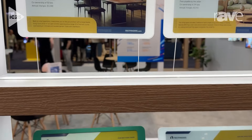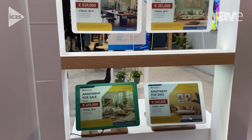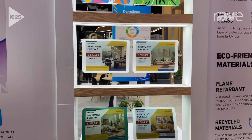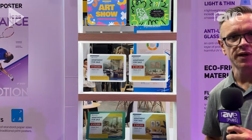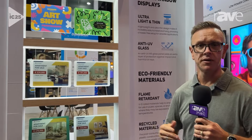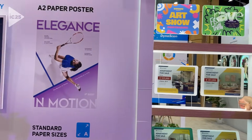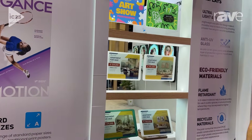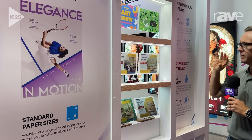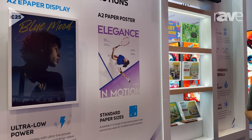These are sunlight readable and excellent for window displays. Here we're showing a typical use case that would be a real estate office window showing real estate listings that are swapped out as needed as new homes come on the market. Right now these displays don't need any power going to them — they're battery operated. Content can be updated remotely through wireless connections and Bluetooth.